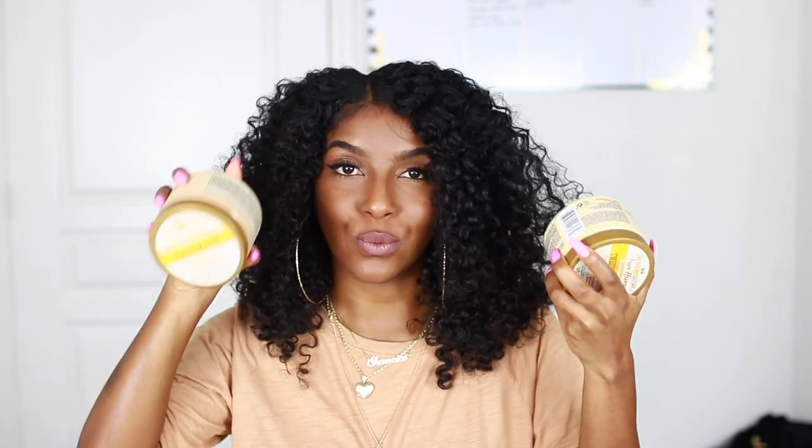So today we're doing an exciting video. I got my hands on the new Cream of Nature Pure Honey line — I literally have all of the products right here. I was super excited about trying out this line just because I'm an OG Cream of Nature fan. I used them back in the day, so when they came out with a new line I was like, yes, your girl has to review these products.